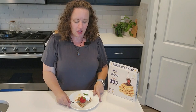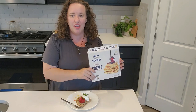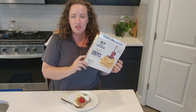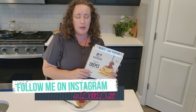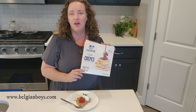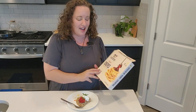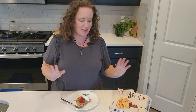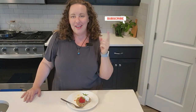I want to say thank you again to Belgian Boys for sending me some fun products to try. I'm going to be doing some more interesting things with some of the things they sent on my Instagram, so make sure you follow me — I'm also dit.there. You can go onto their website and use the store locator to find where near you sells Belgian Boys products. I am a fan — they're so good. Non-GMO, simple ingredients. Chef's kiss. I hope you enjoyed this video. Make sure you hit the subscribe button and we'll see you on the next one. Bye!